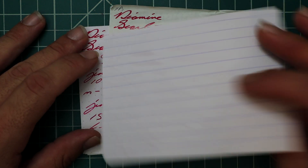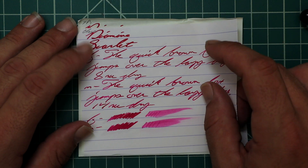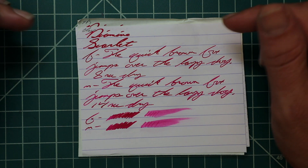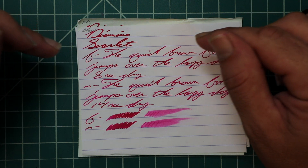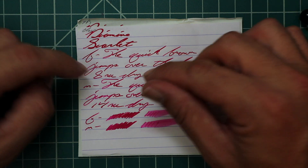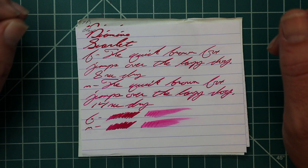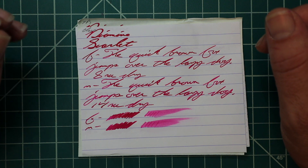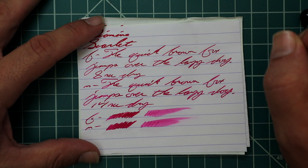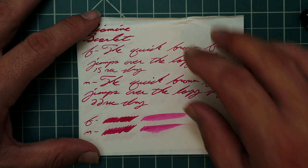Clairfontaine: we get no bleeding, no ghosting. The 1.1 has no feather, spread, halo, sheen, or shading. The extra fine is the exact same tone as the 1.1 — no feather, spread, halo, sheen, or shade, 8 seconds to dry. The medium is the exact same tone as the extra fine and the 1.1 — no feather, spread, halo, sheen, or shade, 14 seconds to dry. The scrubby for both shows no color variation — we didn't expect it and we didn't get it. The smear test shows you could recover this if you smeared while writing.